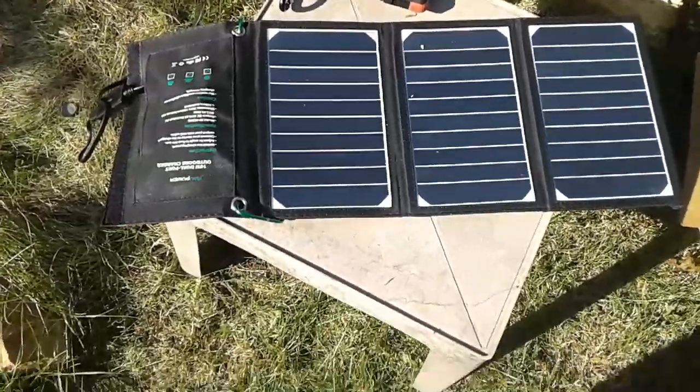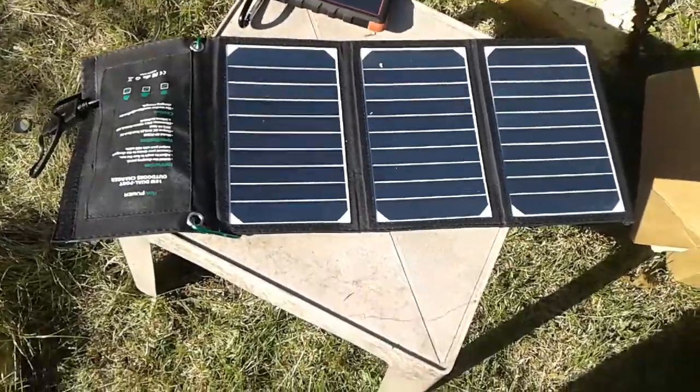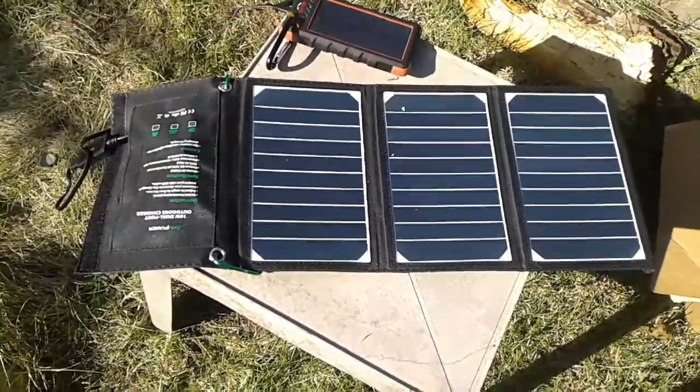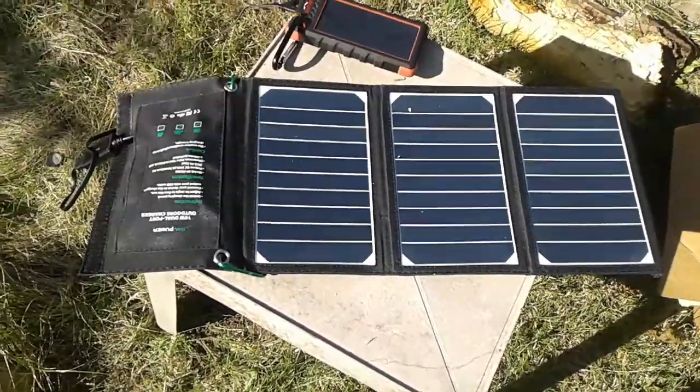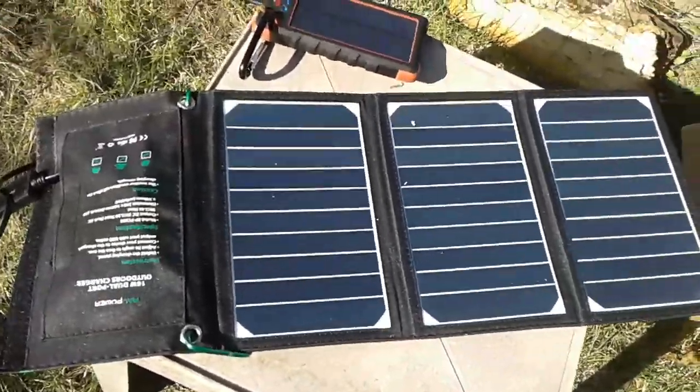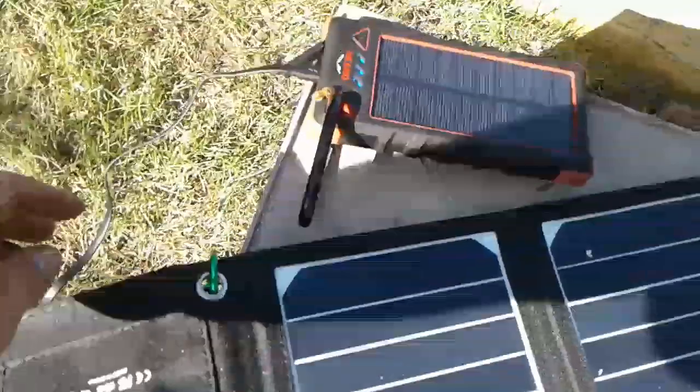Hey YouTubers, how's it going? Welcome back to the Joe Profit channel. What you're looking at right here is the RAV Power 16-watt solar charger. You can charge two USB devices at the same time, as you can see here.